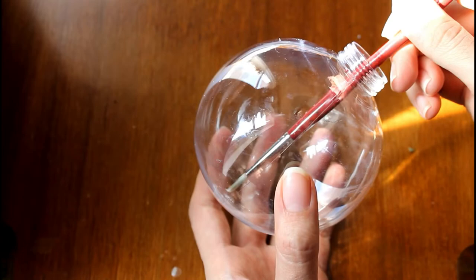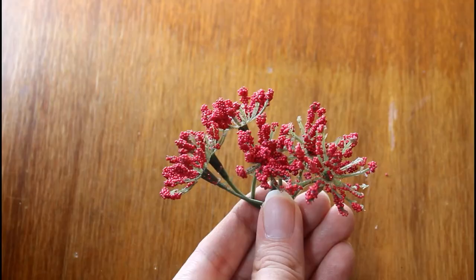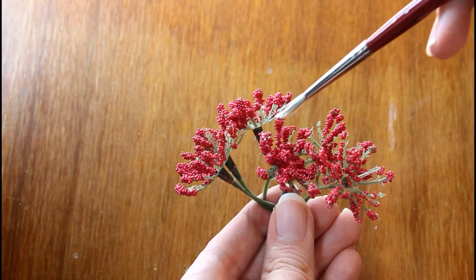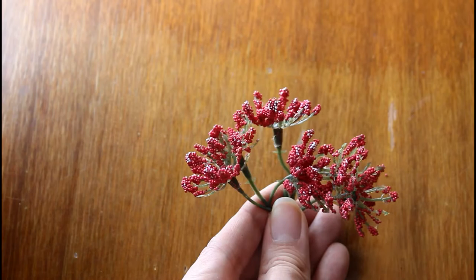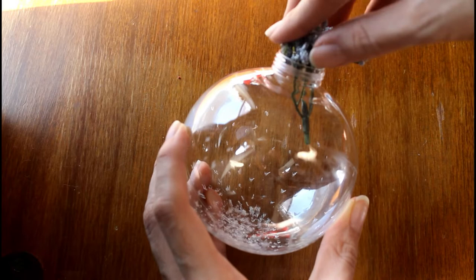Start by painting small dots on the inside of one ornament to resemble snow. Next, lightly paint the tops of any flowers or branches you are using to look like they are topped with snow. Once the paint is dry, carefully fill the ornament with the flowers, sticks, or seed pots you are using.